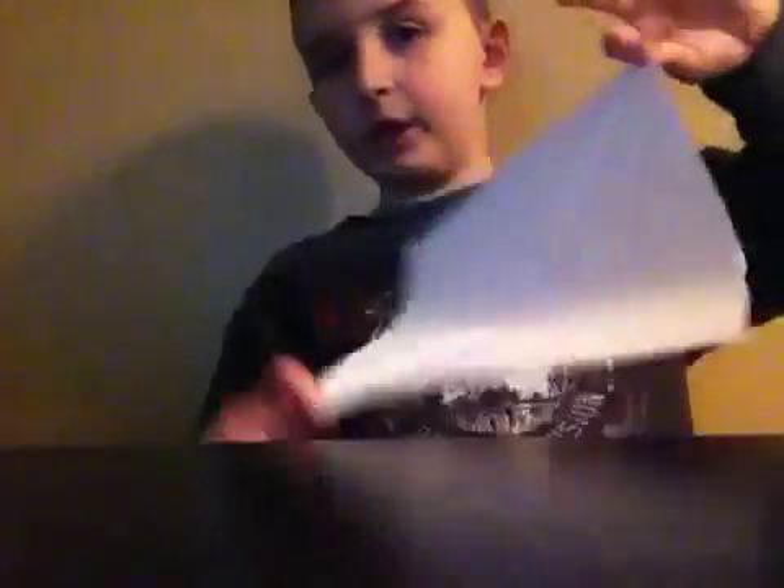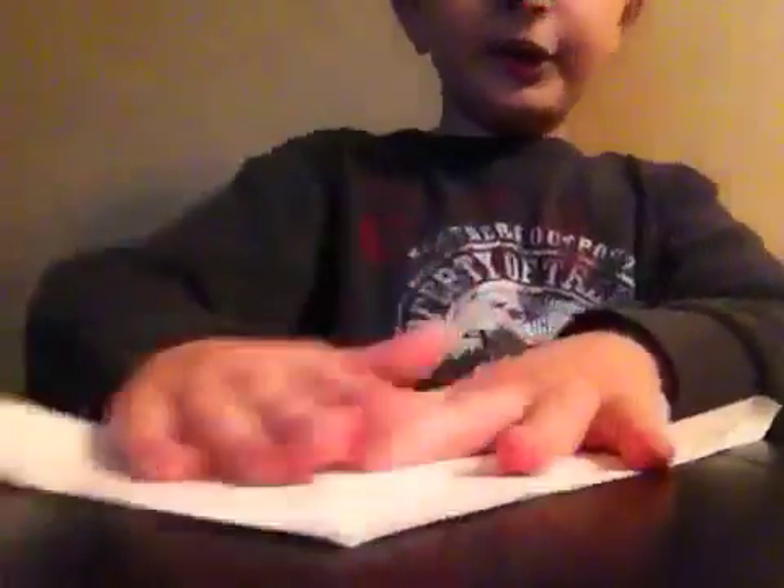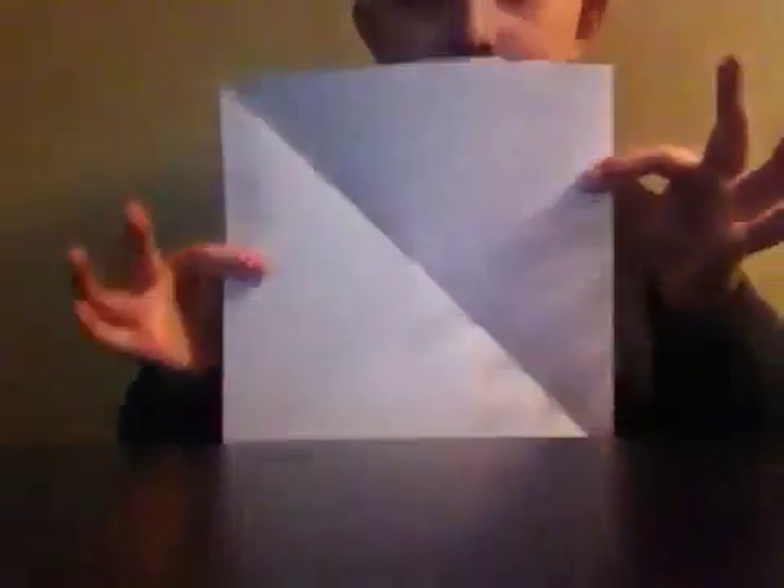It kind of looks like a diamond right now. What you're going to do is fold it so that each corner tucks in, so it looks like another triangle — like the other crease. Now you can either have an X or a plus shape.